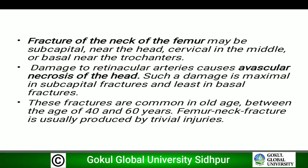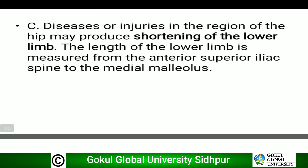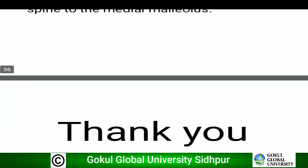Fracture of the neck of the femur damages the retinacular artery, causing avascular necrosis of the head. Such damage is maximal in subcapital fractures and least in basal fractures. These fractures are common in old age between 40 and 60 years and are usually produced by trivial injuries. Disease or injury in the region of the hip may produce shortening of the lower limb. The length of the lower limb is measured from the anterior superior iliac spine to the medial malleolus.